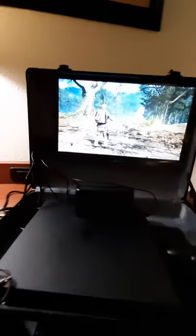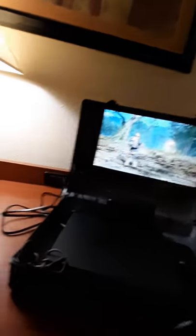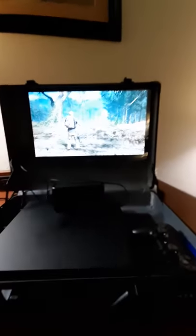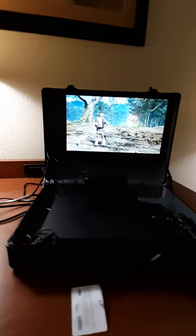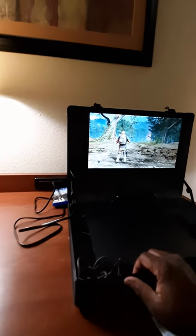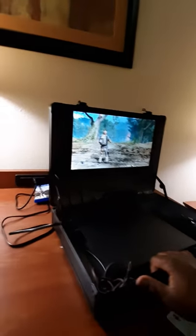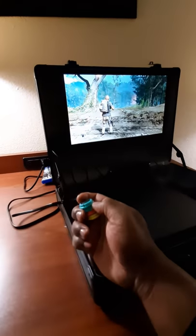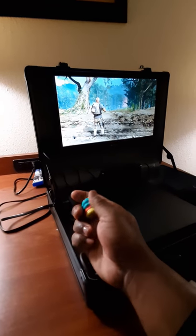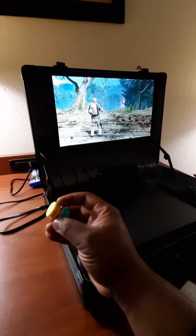Just so you know, this can be done portably. Right now it's nice and portable. There are a couple of steps that I've taken to create this little portable gaming station. I purchased these at Walmart — they're just like some little refrigerator magnets, came about six to eight of them inside this little package.